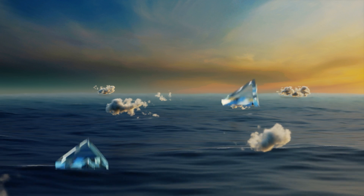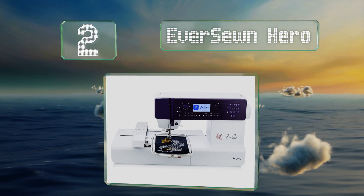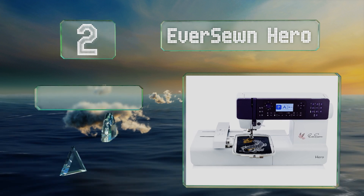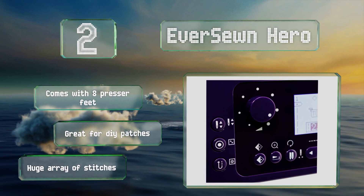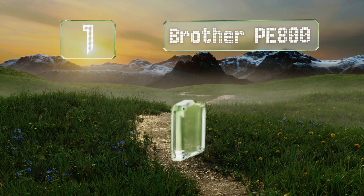At number two, the EverSewn Hero is a combination choice that will help you realize just about any project you can dream up. Even though it offers robust functionality, it's relatively lightweight, so it may be just the thing for the sewist on the go. It comes with eight presser feet and a huge array of stitches, and it's great for DIY patches.